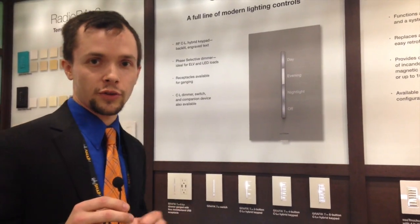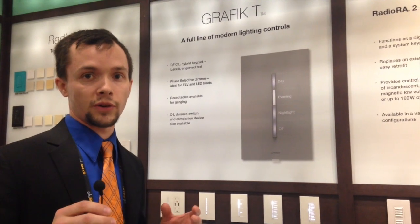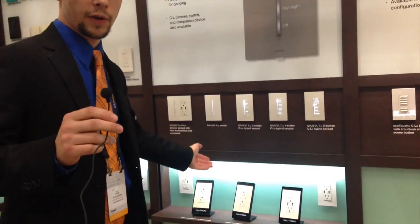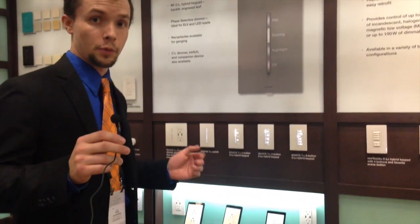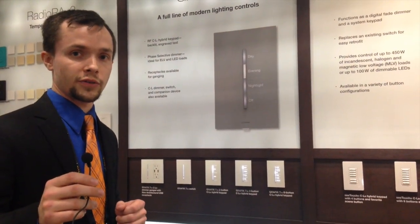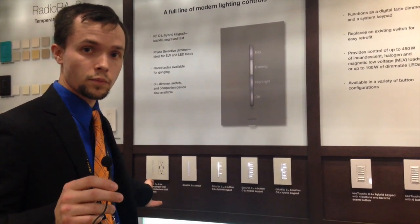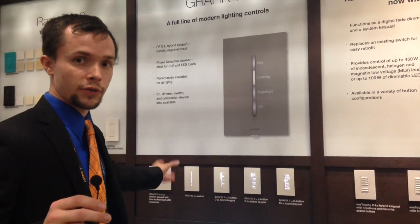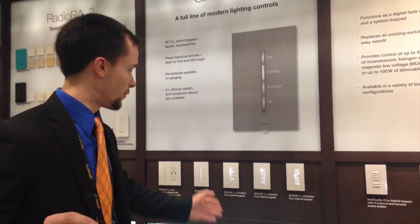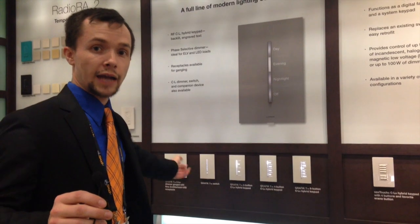I'd also like to show you an expansion of our Graphic-T product line — something we couldn't do before — ganging the Graphic-T with accessories such as receptacles. We have three variations: a duplex 15-to-20 amp, a duplex 15-amp with USB featuring two USB charging ports, and a GFCI with self-test availability coming Q1 2016. This allows multi-gang plates with Graphic-T, perhaps in a kitchen backsplash. Standard is a four-opening plate; five and six are available through custom.